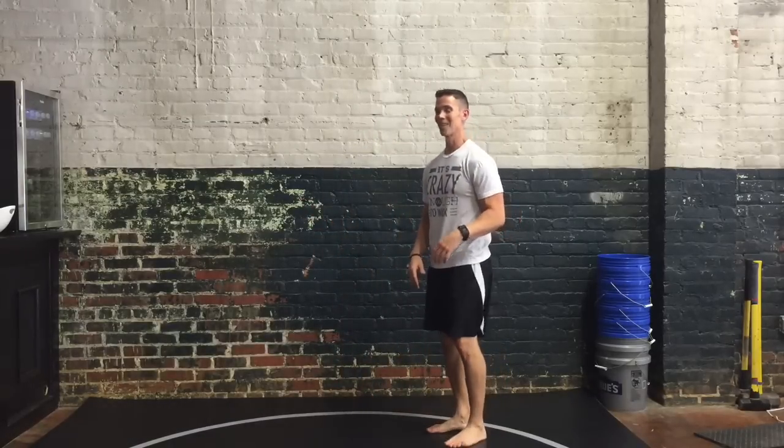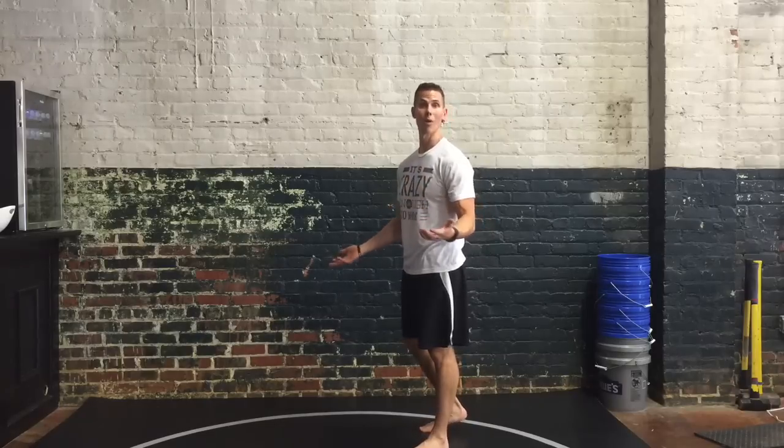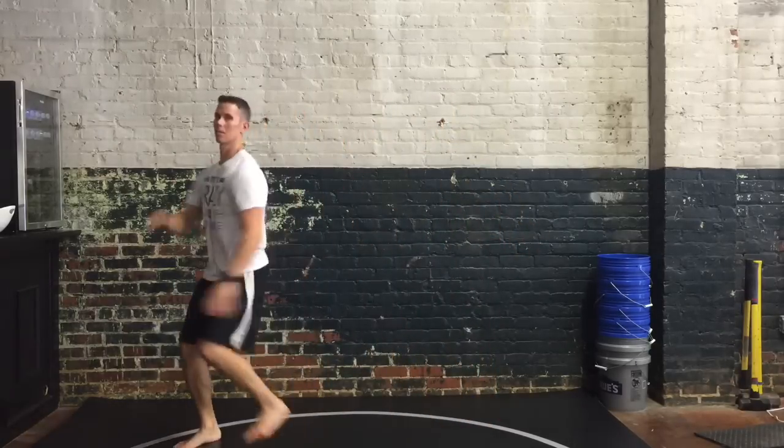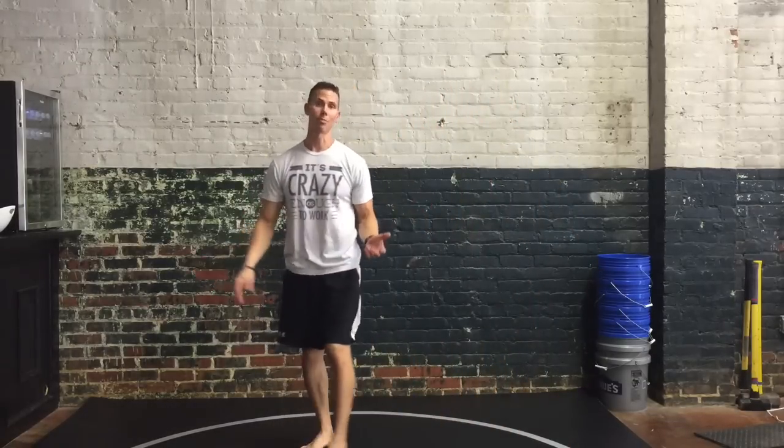Something else you can do — if you're up for it, if you like skipping — is you should skip, because skipping will just make you smile and makes you feel good. But you can also do cross crawls while you skip, and it looks like this — you're still touching opposite limbs together.